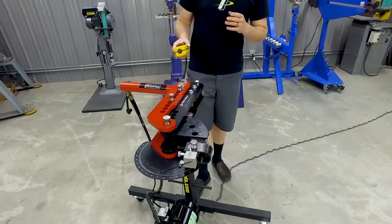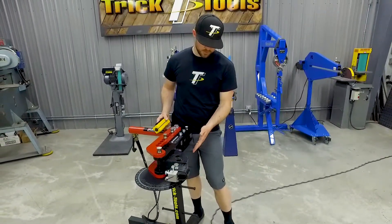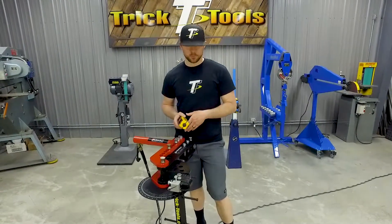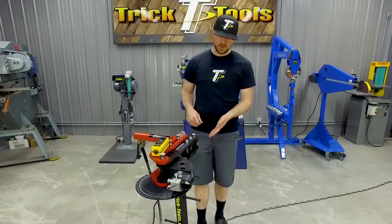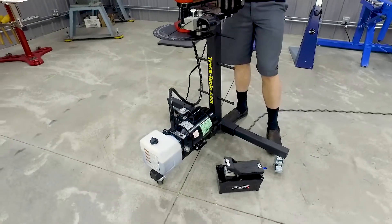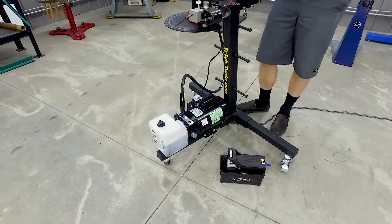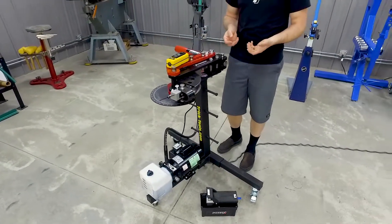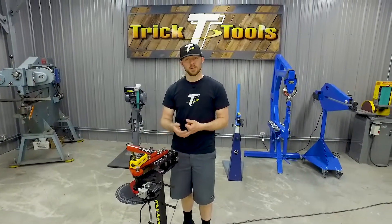We'll show a couple different bends — one with the electric motor and another with the air motor — to show you the difference between the two. Some of the benefits with the electric pump: you get the ability to run it on 110 power so you can just plug it easily into the wall. It's going to be a little bit faster in operation, with quicker hydraulic pressure on the ram, so your bends are a little bit quicker between each step.